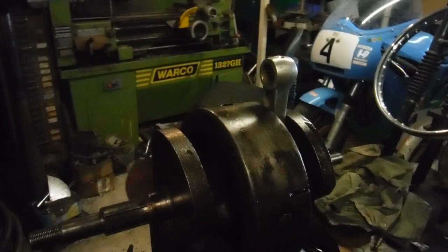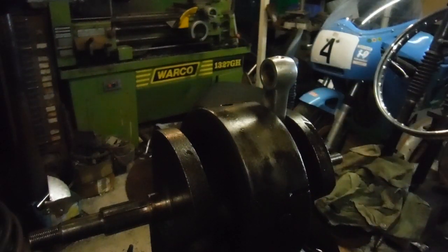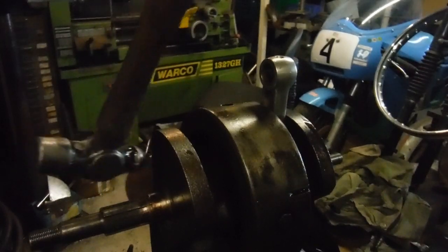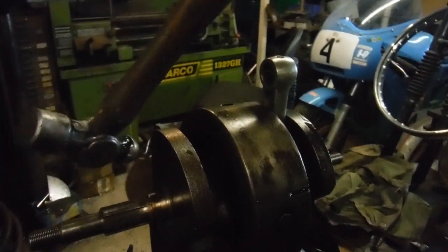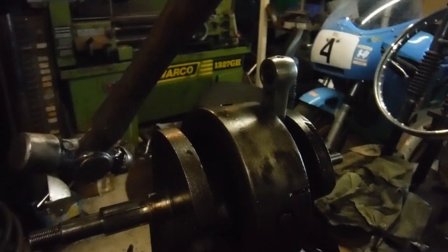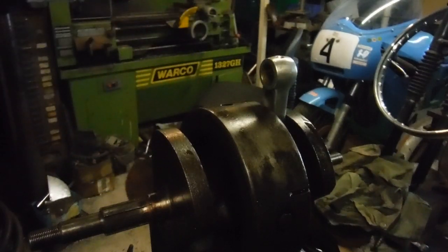I'm hoping to make a simple demonstration here to show that the crank is not cracked. This is the crank from the engine with the dirty great big hole in it. Notice how both webs play a very similar note to one another and they're both quite a sharp note — I wouldn't quite call it a ring, but it's not a dull note. So that's the crank that came out of the blown-up engine.